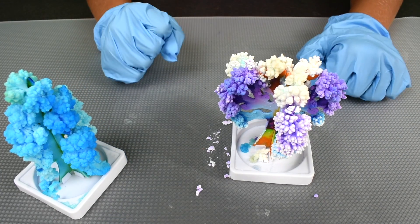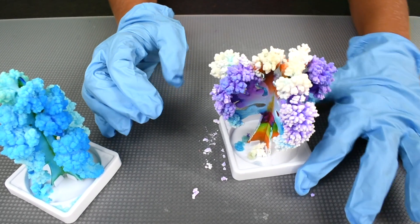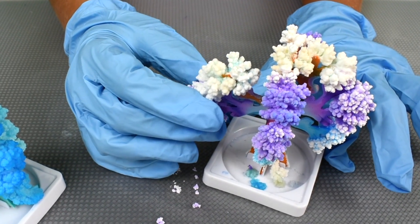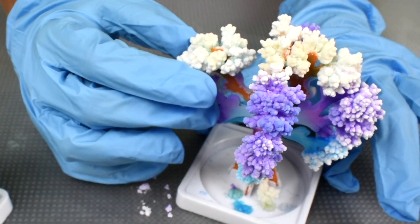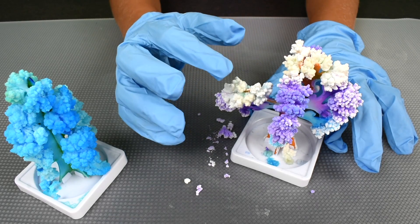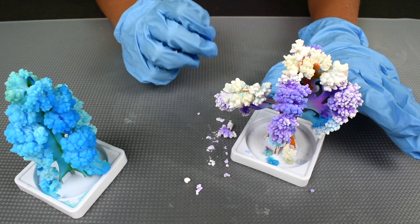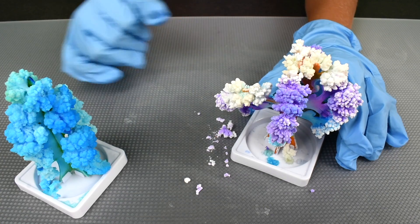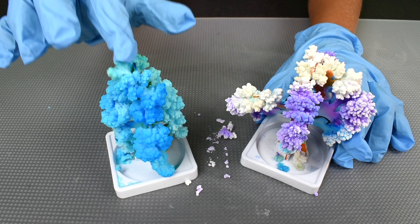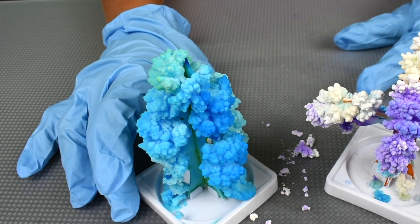Now it's time to touch it. Okay, are you ready? Three, two, one. Whoa! This one's so cool. They fall down if you touch them, so be very careful. I'm going to touch the very top. They're so squishy — it's like foam.